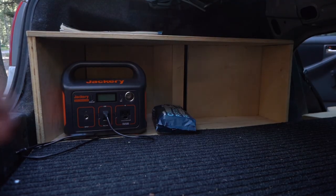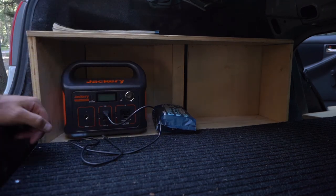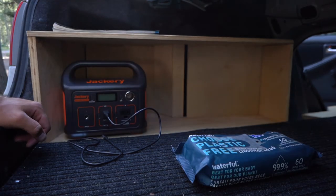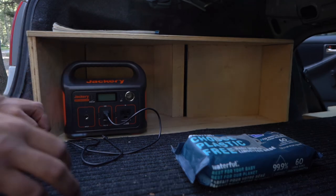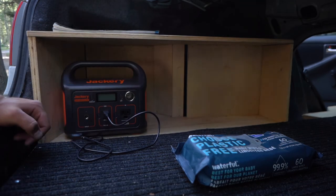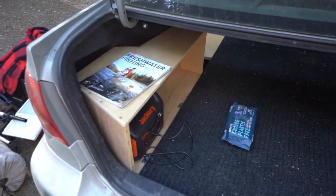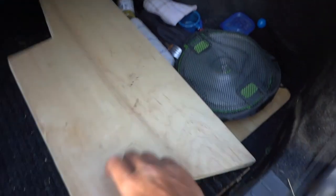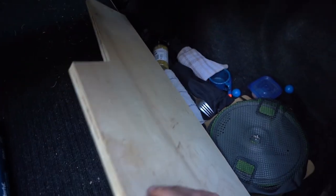One of the bigger things I changed is putting in a little cubby. This was to put my camera stuff into and make a little bit of a nook to hide stuff as well. I'm going to put a faceplate across it eventually, but for right now it's just a little cubby that sits in the corner. And on the other side I have my original flaps — that's where all my cookware is sitting. I've got the little compact flat pans and everything, nice and compact for camping.